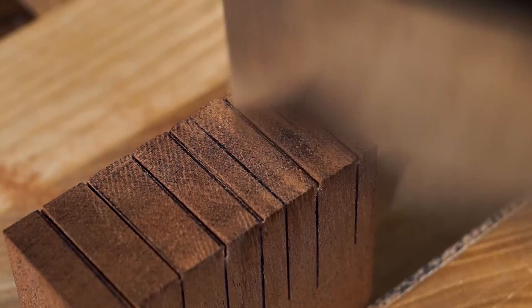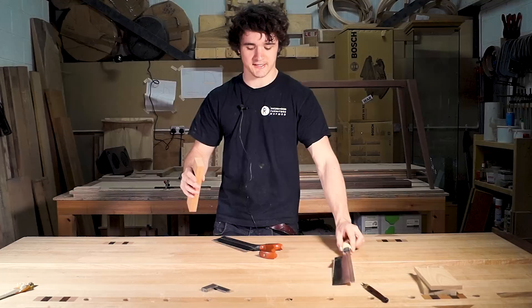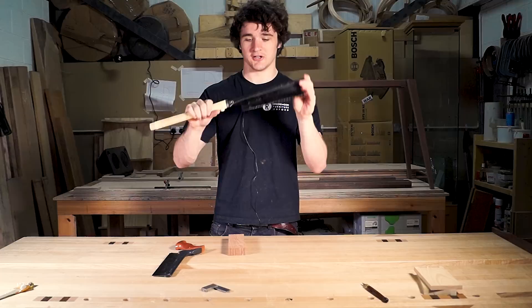These rules still apply with Japanese saws - you can still start the cut on the back corner or the front and level it out. The only difference is that Japanese saws cut on the pull stroke, meaning what I said about western saws - starting by dragging back and then it being difficult to start - with a Japanese saw you can obviously drag them back to start the cut. That's why these are usually great for beginners because it makes starting the cut so much easier.